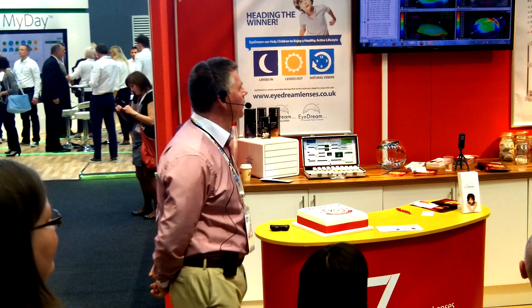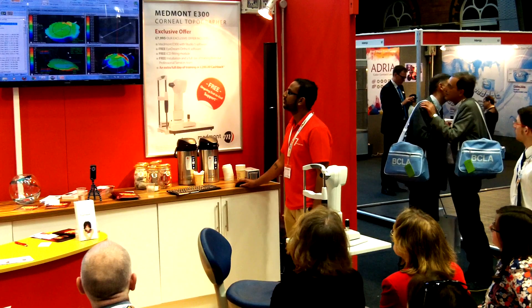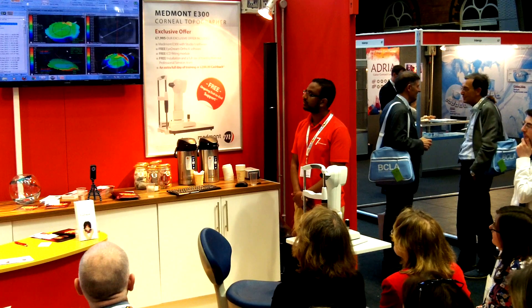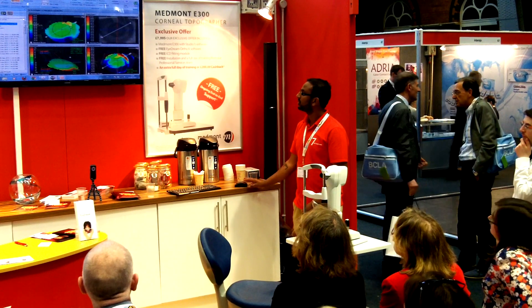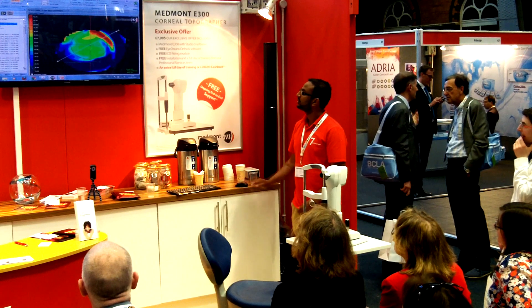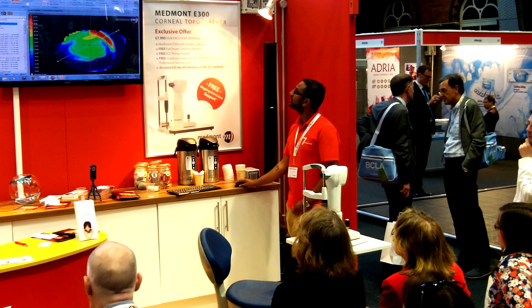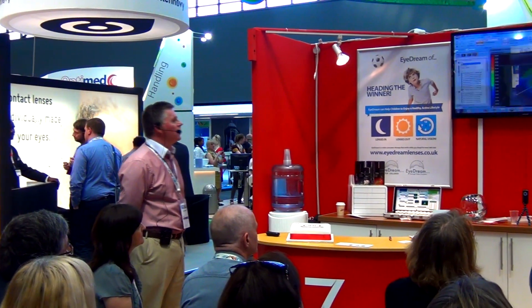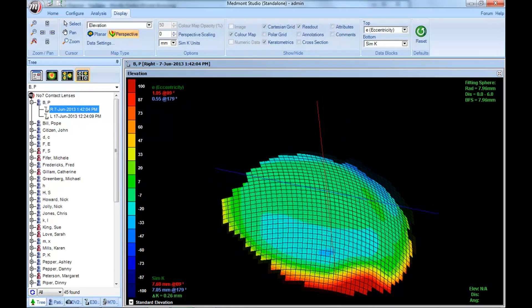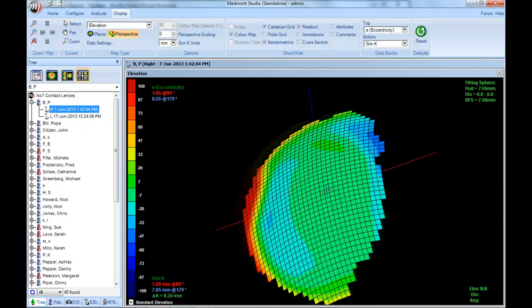Can we do different types of imagery? We've got four different images there. We've got the original mires, we've got an axial image which gives a very broad, generalistic viewpoint of the cornea, and we've got a tangential image. I tend to work with tangential all the time — I like the detail it gives me. But what I particularly like in practice is the visual aspect — the three-dimensional one, which is the one patients particularly like. And can we spin it? We rather like spinning them around, and patients like that as well.